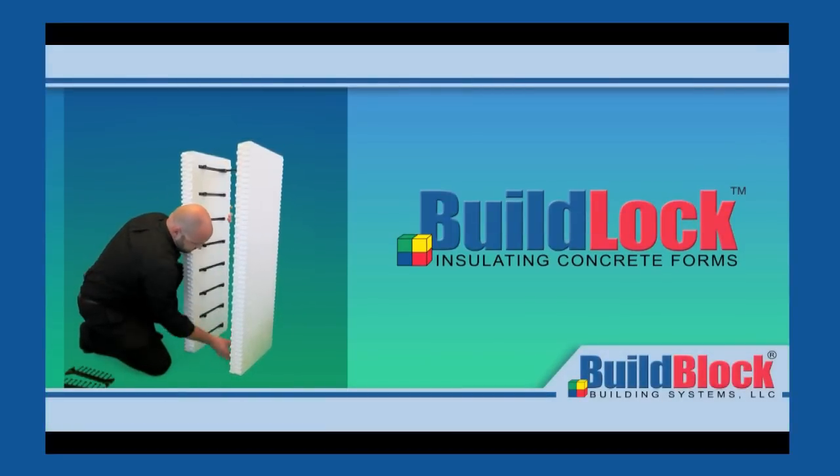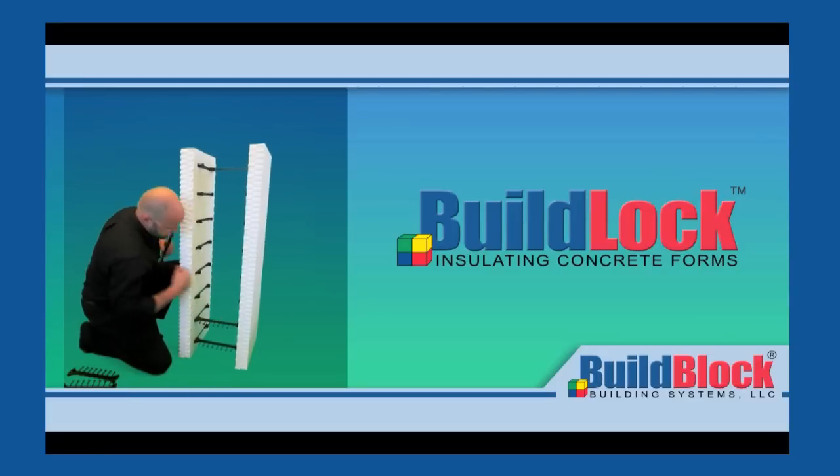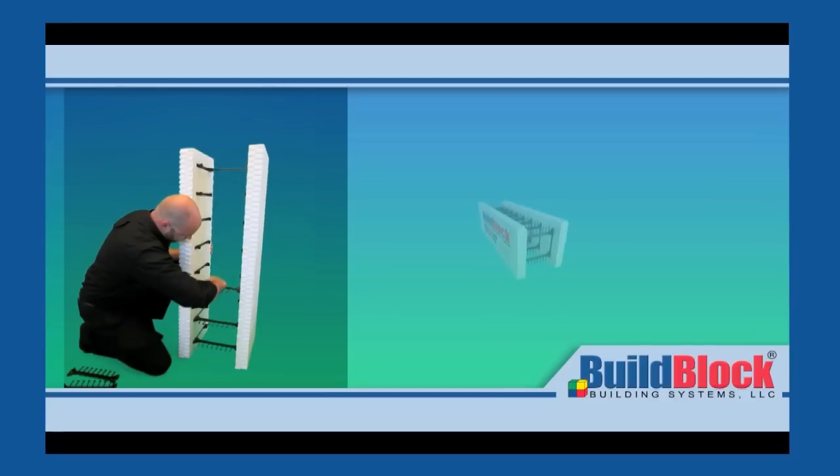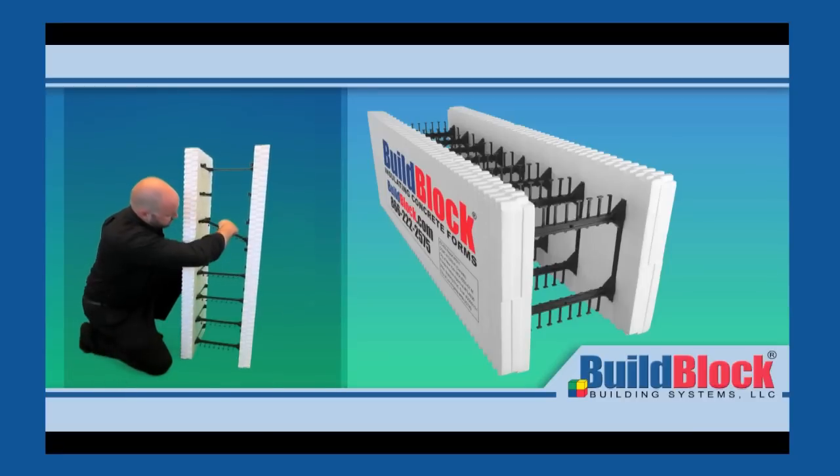Once the web is securely snapped in place, do the same thing on the bottom. Once the first two webs are in place, this sets up your spacing for the rest of the web bridges. You'll know the EPS webs are seated correctly when you hear them pop into place. Be sure the webs are fully seated so that they are not dislodged during construction.